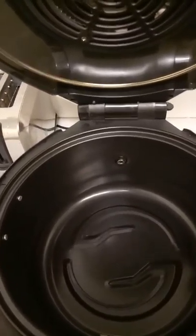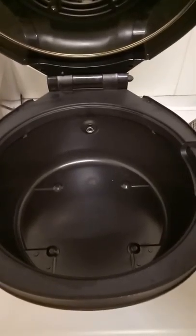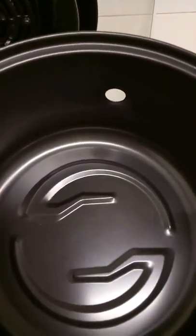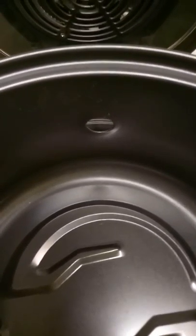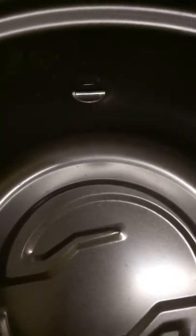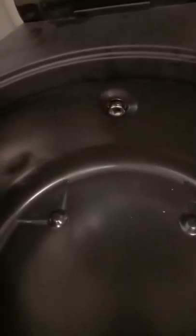This is the inner pot of the air fryer which comes out for cleaning. You will need to put this inner pot into the air fryer and note that there is this cut out piece which marries up to this piece here. They need to be aligned so that you can see this silver piece which turns the rotisserie through the hole of the inner pot.